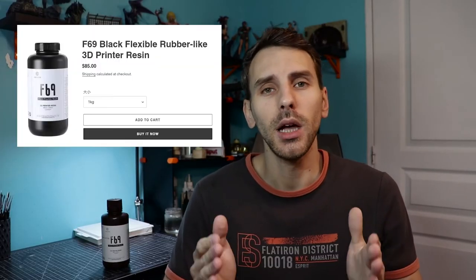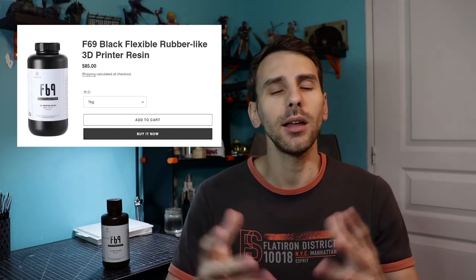Let's talk about some specifics on the F69. The price is $85 right now on the website — it's okay, still pricey, but any flexible resin you're gonna pay a premium for. The odor is good as well — when I say good, it still smells like resin a bit, but it doesn't have a strong odor at all. I've tried other flexible resins like the Monocure 3D, and that one was pretty smelly, so this is a good point.